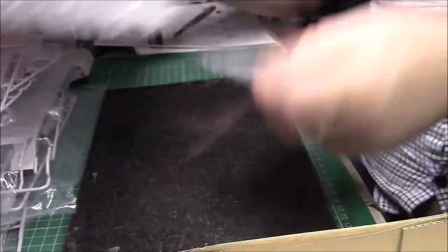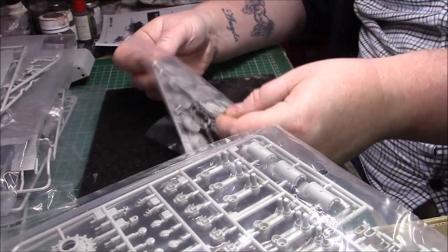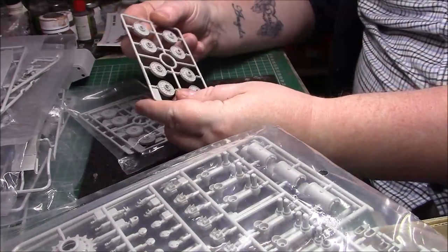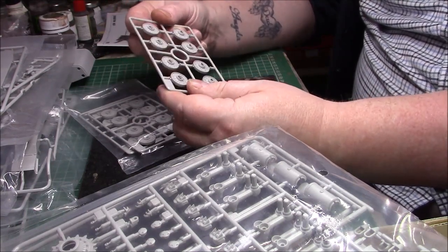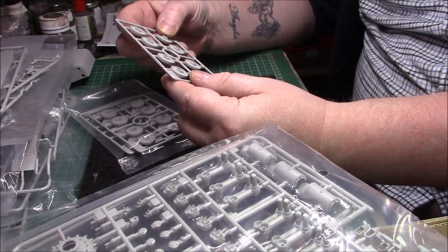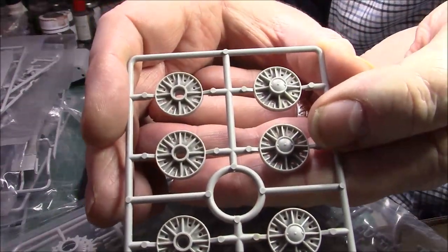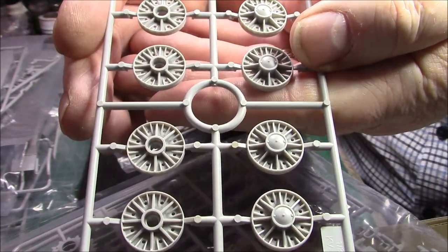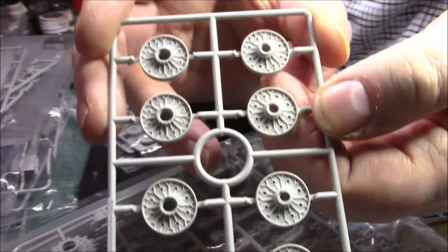Then we get to the wheels — typical KV-1 wheels. Three sprues the same. I have to say these are probably one of the best KV-1 wheels I've seen — really really nice, and keyed as well, which is good. Look at the detail on those fronts — the hubs with the little nuts or bolts. Really nice. Even the insides are detailed, which you won't see, but at least the detail is there.